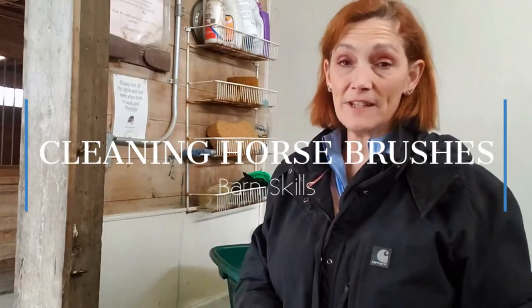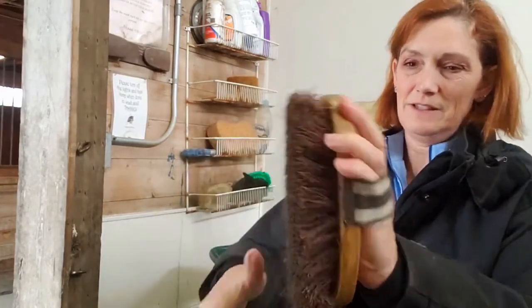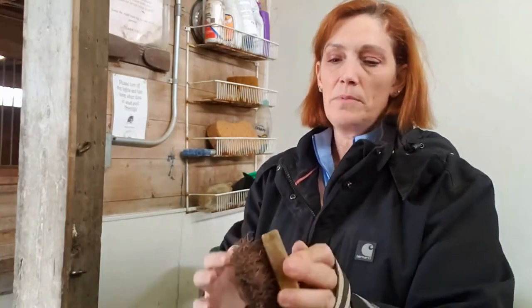Hi everyone, I want to do a quick video on how to wash your horse brushes. I have a variety of brushes that I use every day to brush the horses, and you can see the dust coming off of this. This is a stiff brush — I use it to knock mud off, but at some point it isn't going to get a horse very clean.